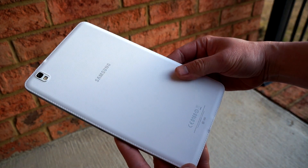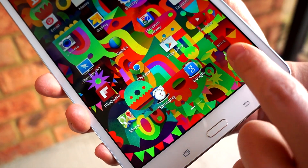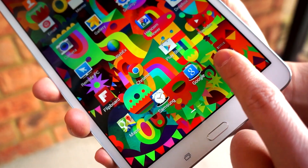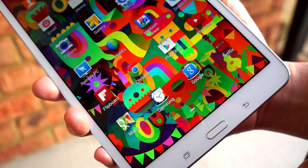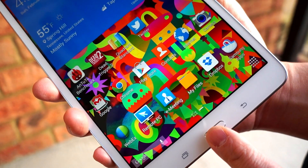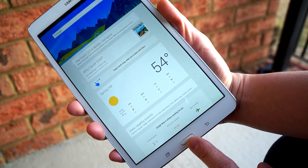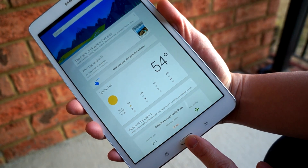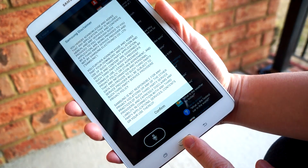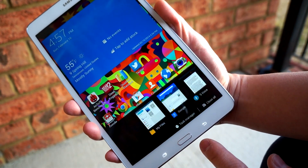On first inspection, I have to say this is probably one of the best displays I've ever seen on a tablet. The color replication is great, the sharpness is incredible, and the viewing angles are great as well. I'll definitely let you know if I think this display is better than the iPad Mini with Retina display — but off initial impression, I think the color replication is actually better on the 8.4.